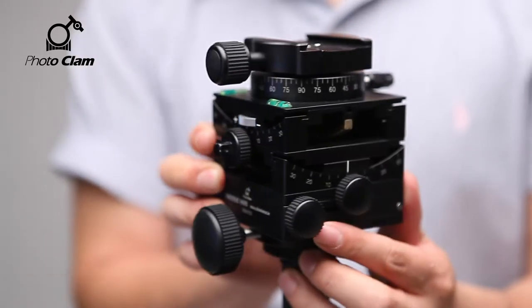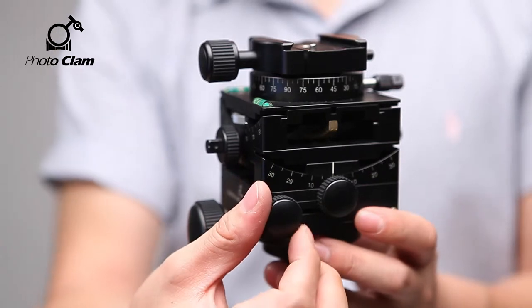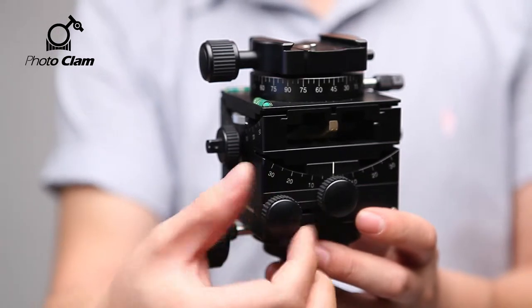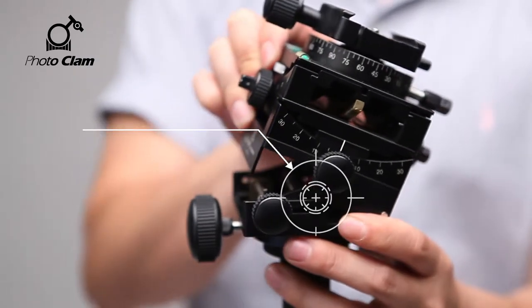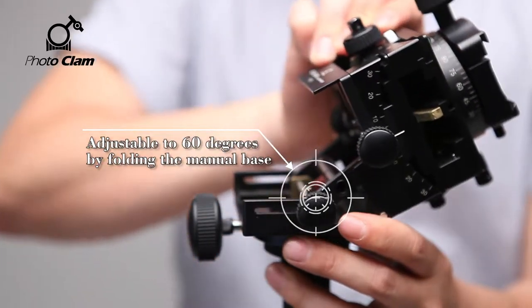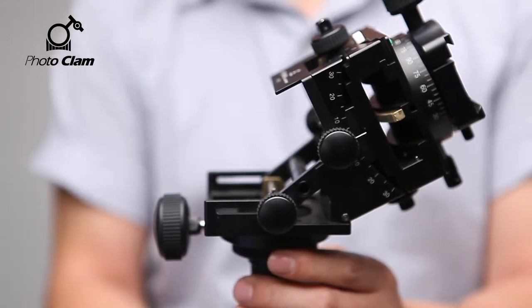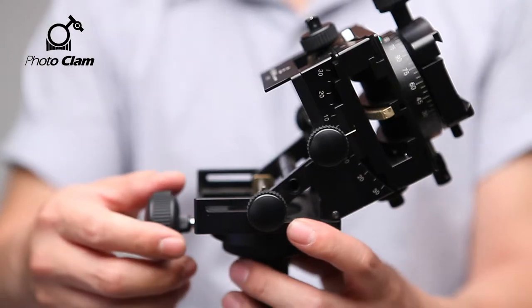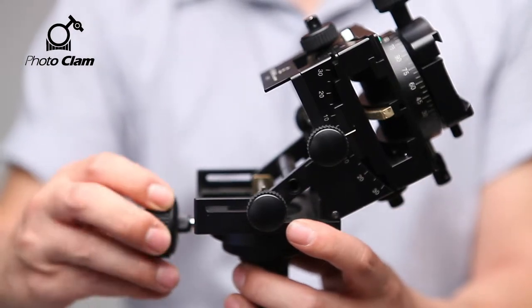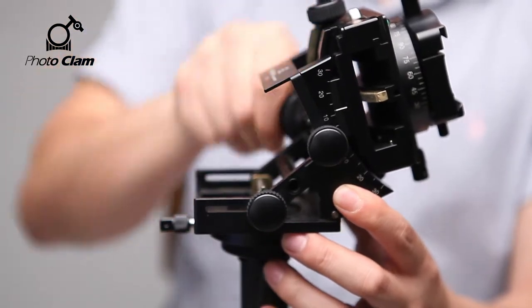When you need to tilt it more than 30 degrees, turn this knob and fold the manual base. When you need to tilt it more than 60 degrees, turn this knob. You can tilt it up to 90 degrees.